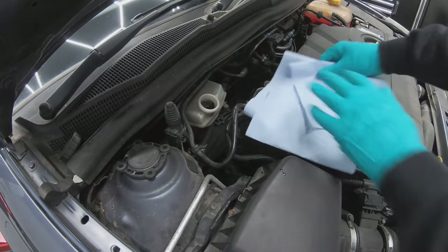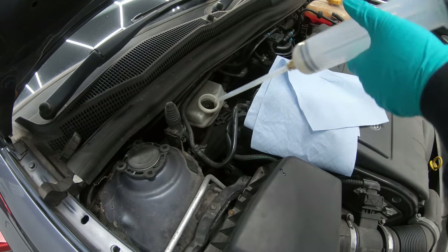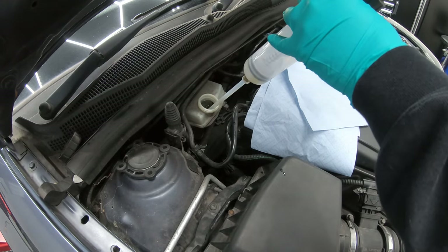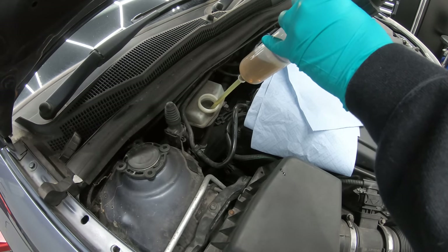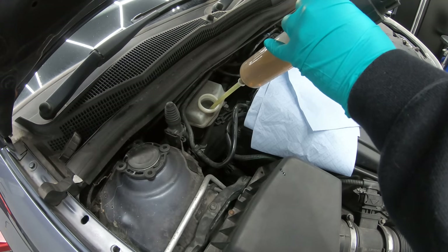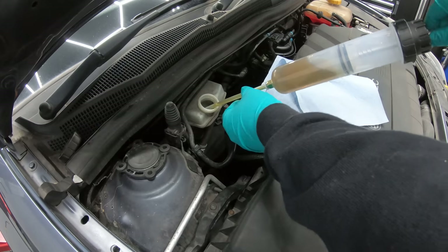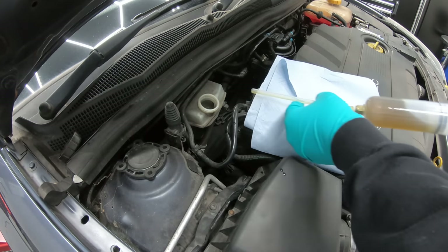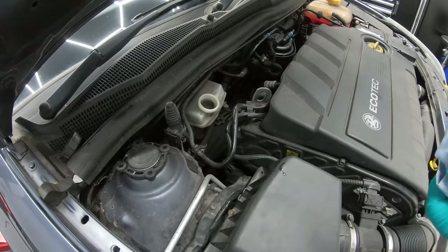What we're going to do now is extract the old brake fluid from the reservoir, and we're going to do this for two reasons. One, because we're going to change the brake fluid anyway. And two, when we push the pistons back on the brake calipers, that is going to push the fluid that's in the brake calipers back to the reservoir and that can overflow and cause a bit of a mess. So it's always best to take a little bit out before we start.